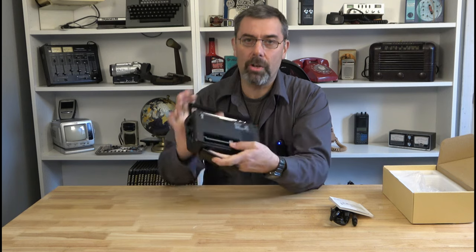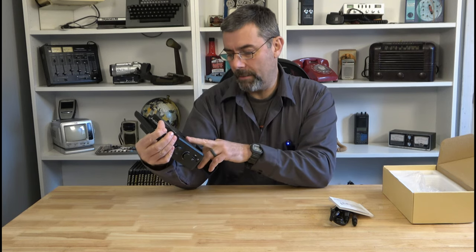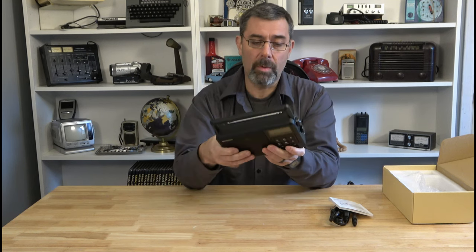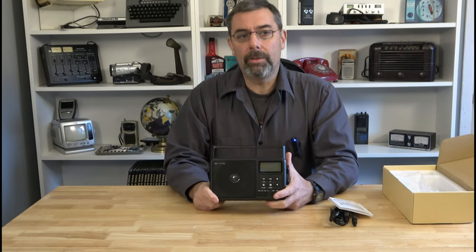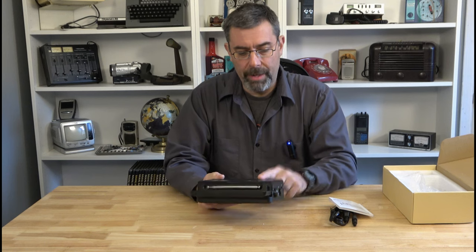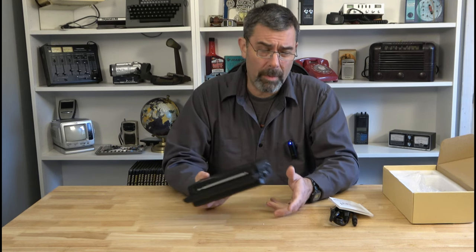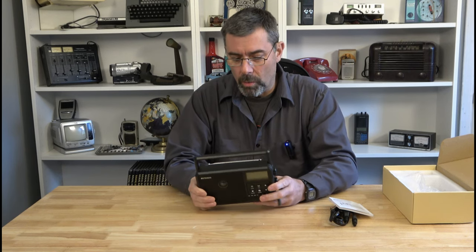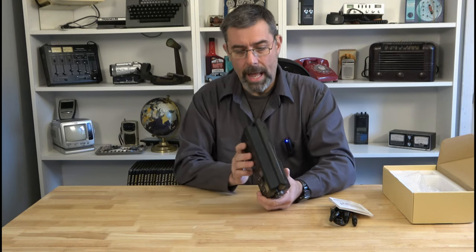It does take conventional batteries — it is not rechargeable. Looks like double A's, and four of them will get this thing fired up. Some people like rechargeable batteries, but a lot of people think for survival or prepping needs it's better to have conventional A, C, or D cell batteries like conventional old school radios. So for those people, this might be one you want to add to your preps.